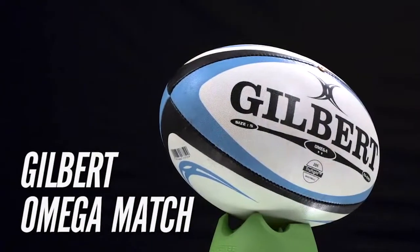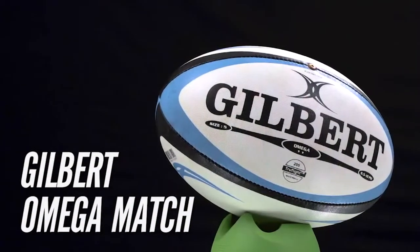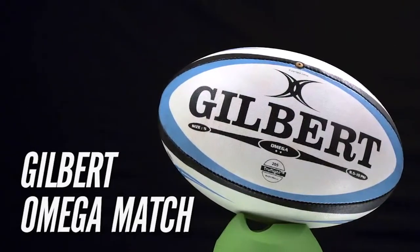The size 5 Omega Match ball is a perfect entry-level match ball, ready for kickoff straight from the box.